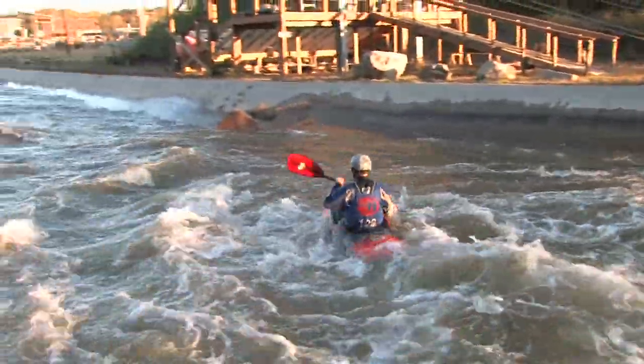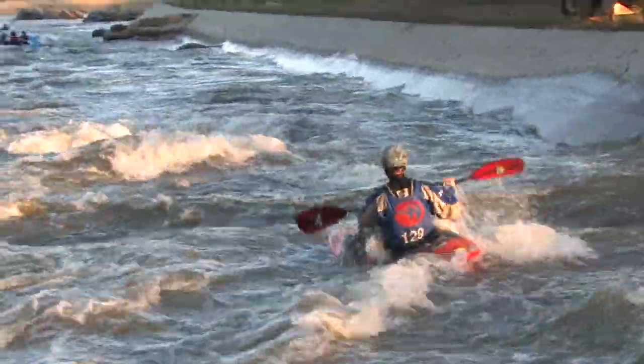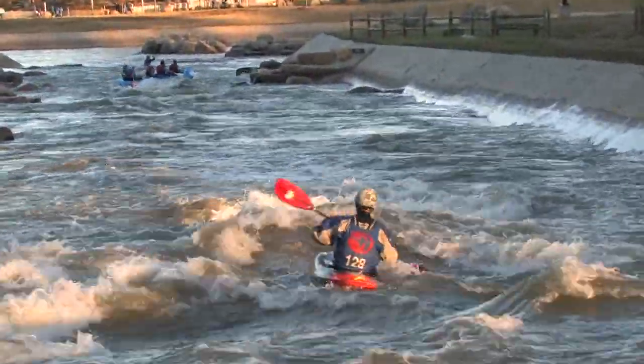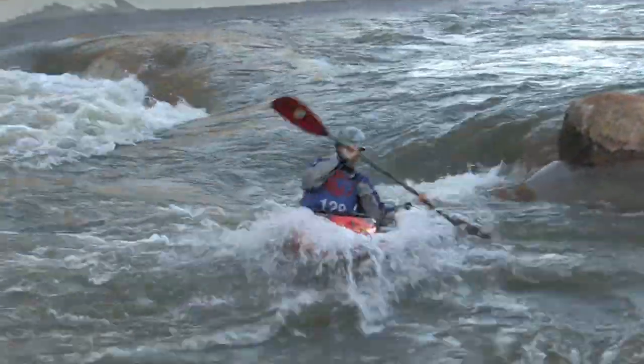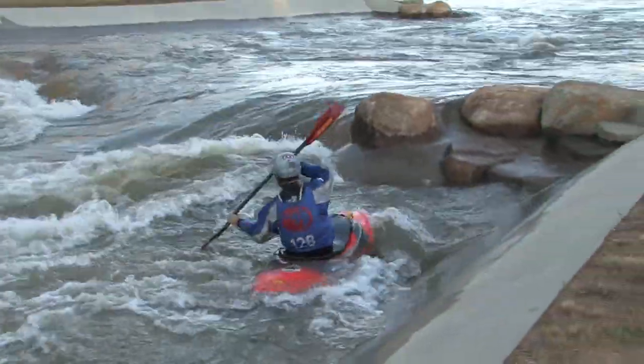When designing this boat, Pyranha worked very hard on volume distribution, and created a boat that feels well balanced with plenty of pop for more advanced playboating moves. Lower volume behind the cockpit also makes it easy for rolling.